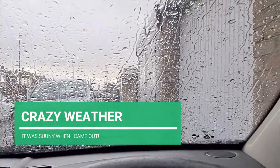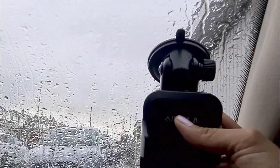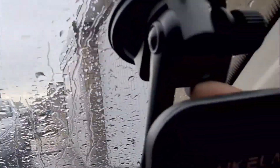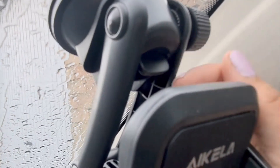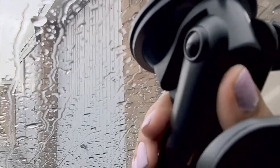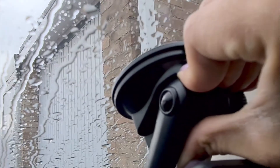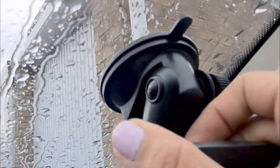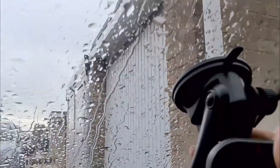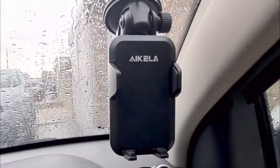I've got the suction cup on and it has a little lever. The light isn't great in my car but if you push that lever down — it's really stiff — and it's not going anywhere. It's brilliant! Very nice. I'm going to put my phone in it and see how it is.